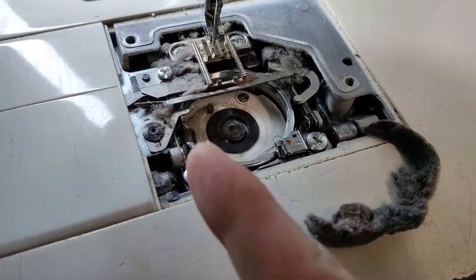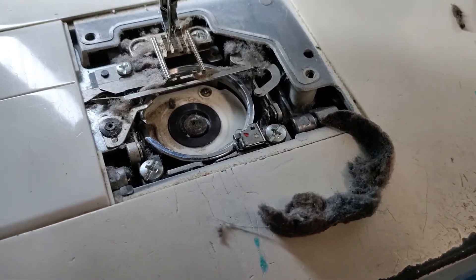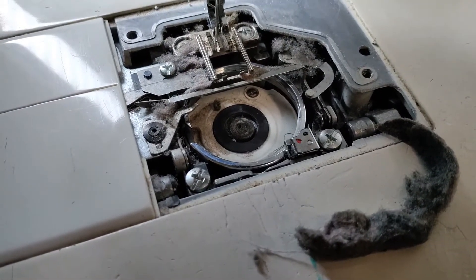That's going to inhibit sensors and clog up the rotation of the hook. You're going to have lots of problems with stuff like this. This all needs to be cleaned out periodically before problems occur.